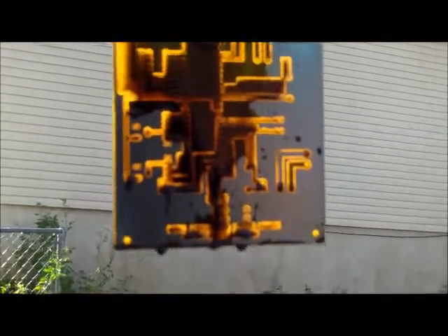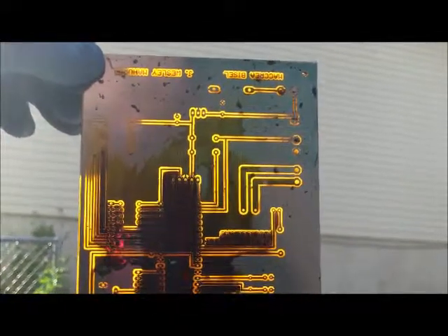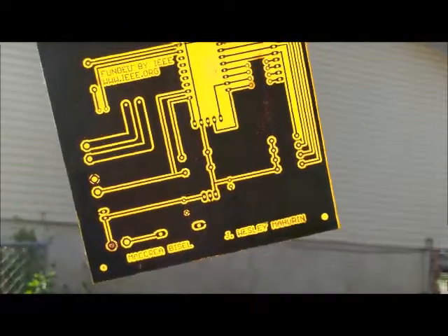Here's the circuit board after about 12 minutes of etching. You'll notice right there in the middle it's still got some copper on it - that's what we're working on now - and it's got some over here too.